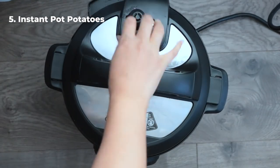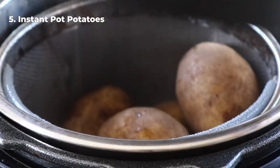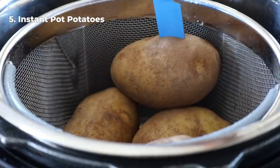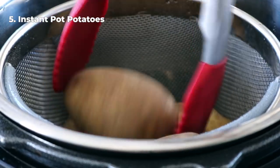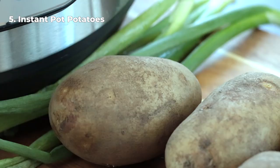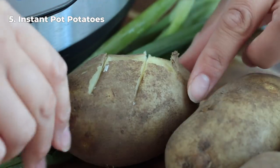Add the potatoes with a cup of water, lock the lid, turn the knob from venting to sealing, then press manual or pressure cook and cook for 12 to 14 minutes for small russet potatoes. Do a quick release, open the lid, and check with a knife to make sure they're done. If they are, you're ready to eat. If not, put the lid back on and cook for an additional 2 to 4 minutes depending on how hard they still are. Once done, eat them as a baked potato, drizzle with butter and salt, or mash them.